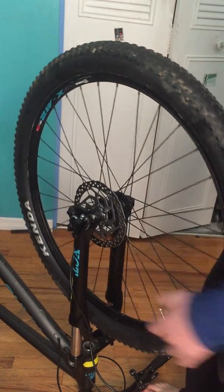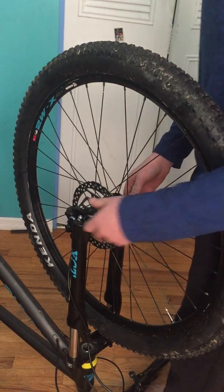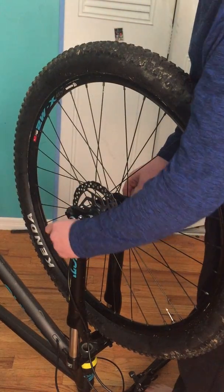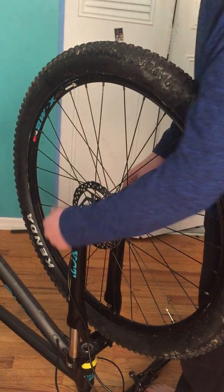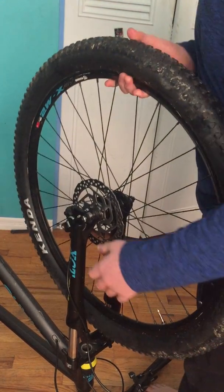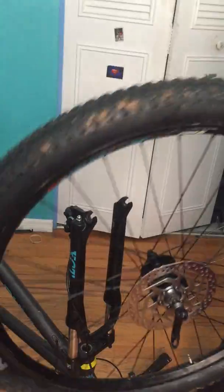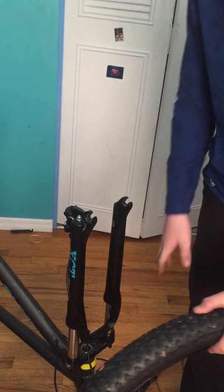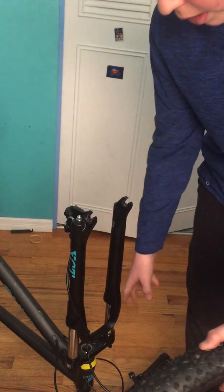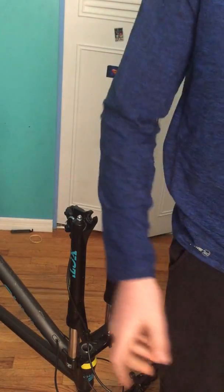Step one is going to be taking off your wheel. Now you should probably know how to use a quick release lever by now — you just unscrew it until it pops out, then loosen it a little bit more and boom, wheel comes out. These are hydraulic disc brakes, they just slide out. But if you've got rim brakes, you're going to have to figure out how they detach. Go watch the PerkTool channel if you want to learn that.